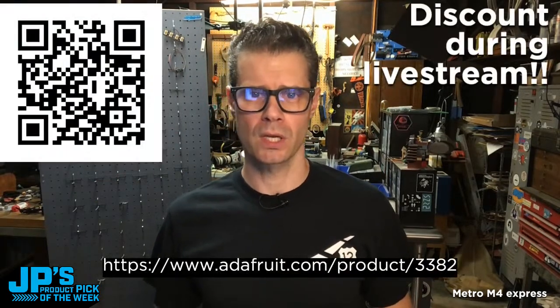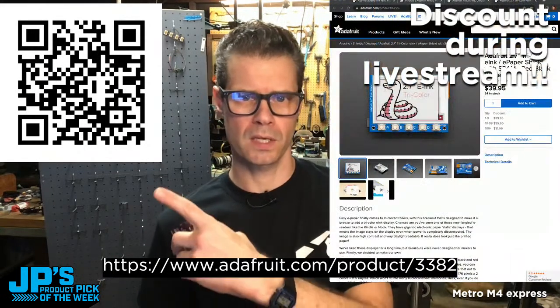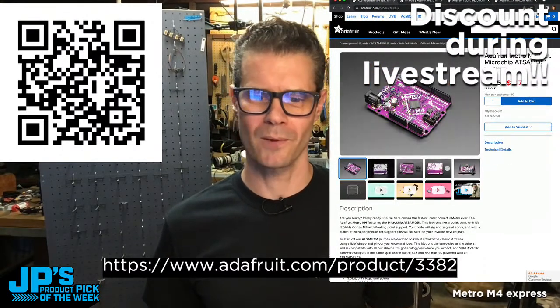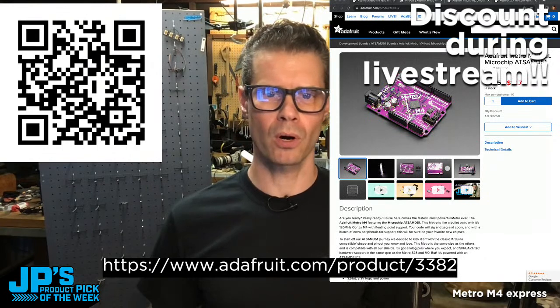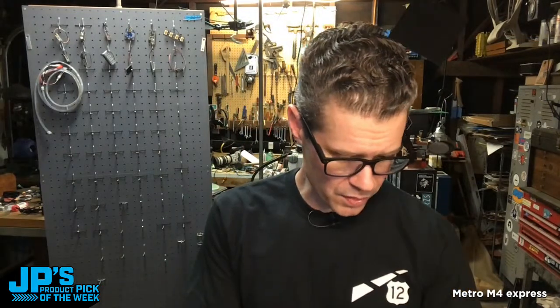I recommend you go to the store and go pick one up — or 10. You can head right to the link and pick up your own Metro M4. Thanks everyone for stopping by today. That's going to do it for another JP's Product Pick of the Week. The product pick this week is the Metro M4 Express — everybody's favorite microcontroller development board.